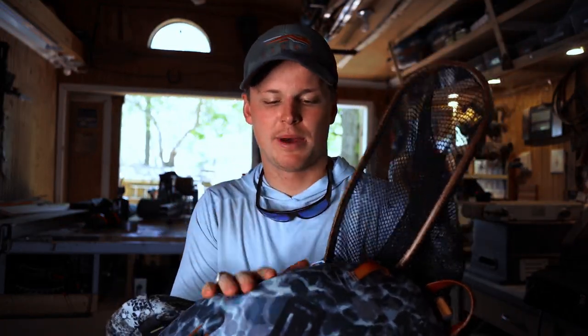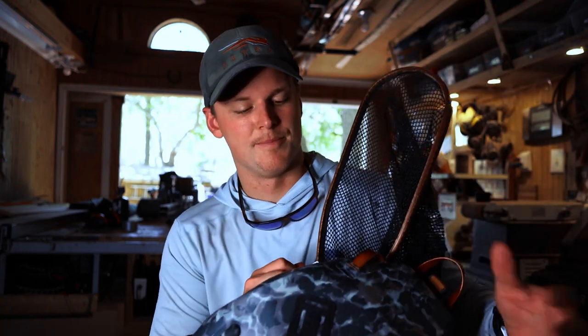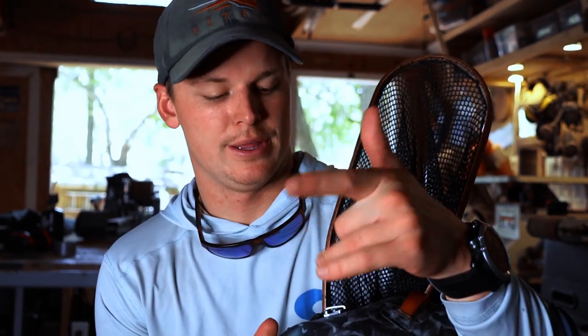When I went into buying this product — and I bought this product, it was not given to me, so it's an honest review — I basically had four choices. I was choosing between the Sims Dry Creek Bag, the Sims Dry Creek Backpack, the Thunderhead Fishpond Backpack, and this Thunderhead Sling Pack. Basically all of those are completely waterproof packs.